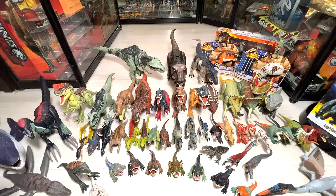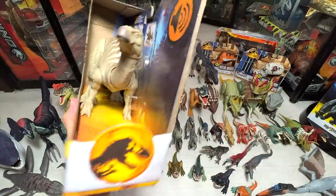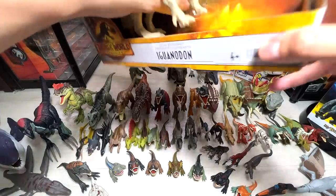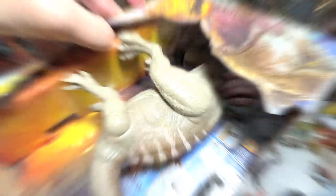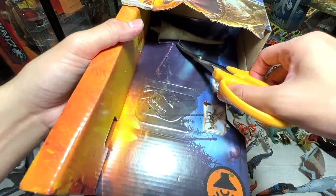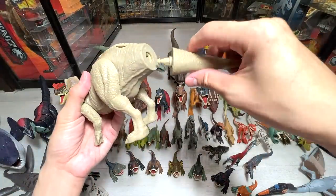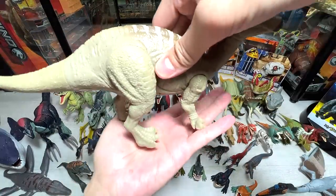Let's begin with the first figure right here, which is the Iguanodon. We actually reviewed this last Saturday but our figure was damaged, so the retailer was nice enough to give me a replacement. The legs are stuck inside — okay, the figure is out. Let's get the tail out as well, cut this string loose. Let's reassemble the Iguanodon, pop the tail in — easily done. Let's listen to the roars since we already reviewed this last week.